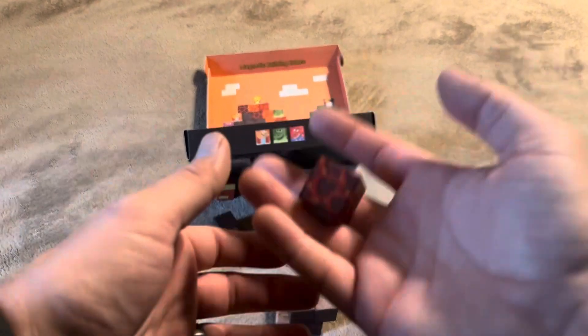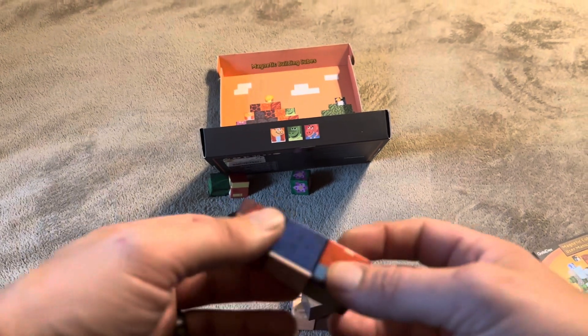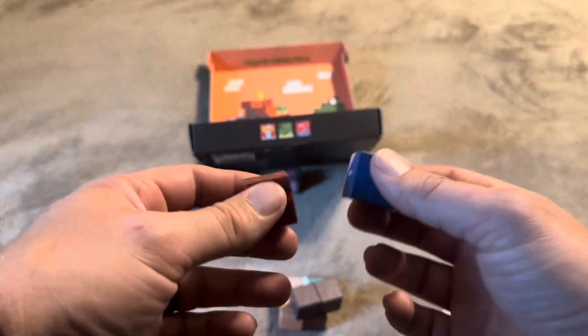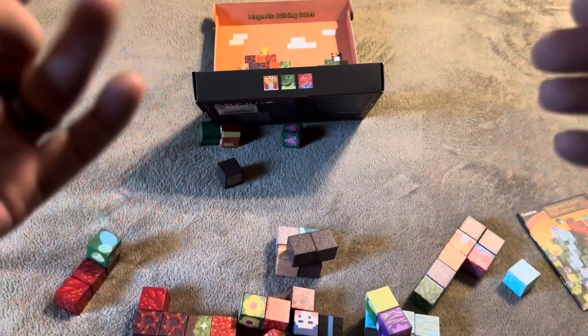Now for younger kids that would be fine, but I'm specifically thinking of my six-year-old, and for her something that comes apart this easily is not going to be quite as much fun as if the magnets were a little bit stronger. I'd definitely prefer that with these, but overall it's a pretty cool set from Gobidex.